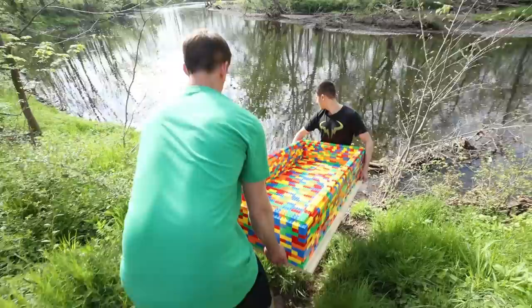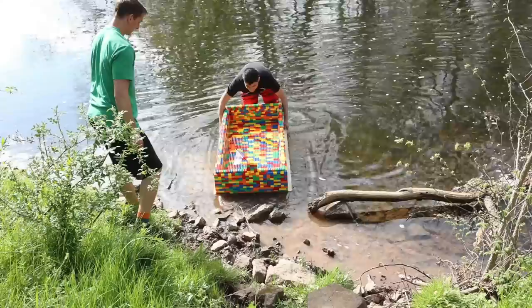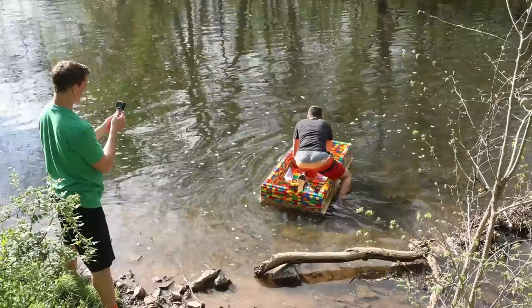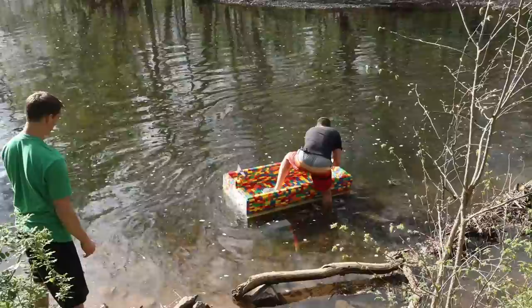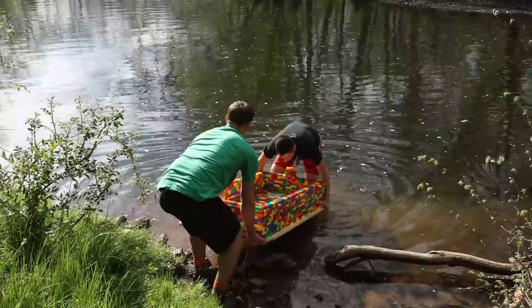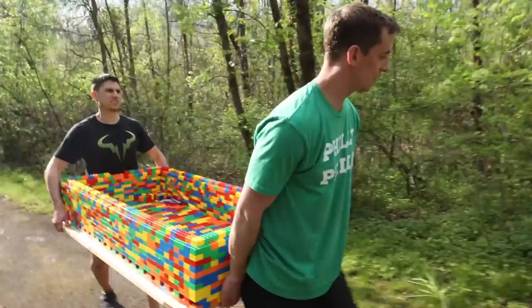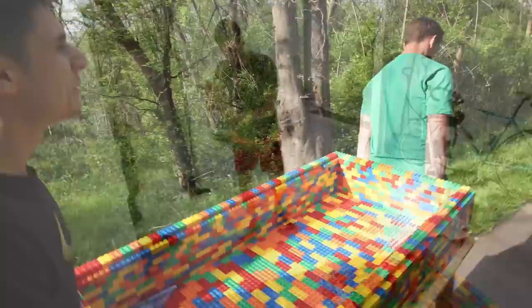Put it in the water? We're going to try. Can you get in it though? Absolutely not. I'm taking on water. The boat type was good — it took on some water, which is concerning — but we're going to take it back to the lab, AKA the garage, make a couple of minor adjustments, and I think we'll be good for the Delaware.